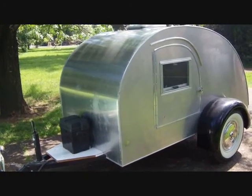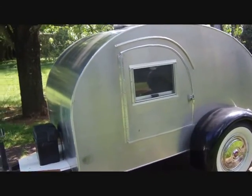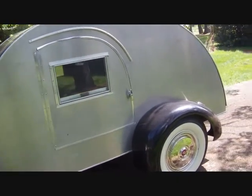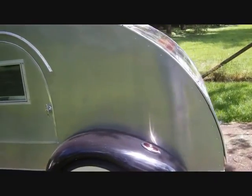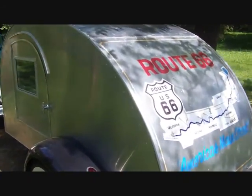This is my home-built teardrop trailer. I got some plans on eBay from Desert Teardrops — a very nice set of plans, very easy to build. I think I've got 80 to 90 hours in it.